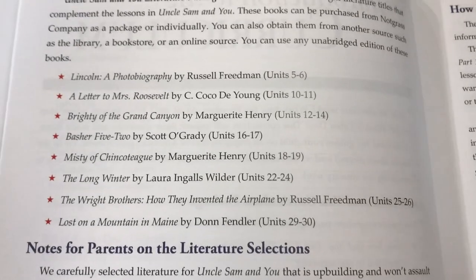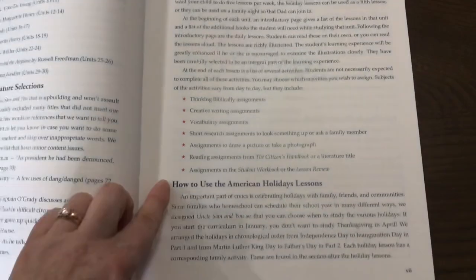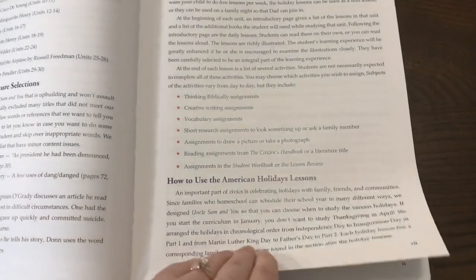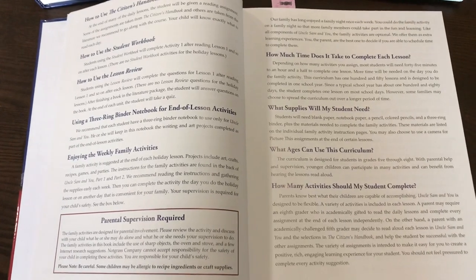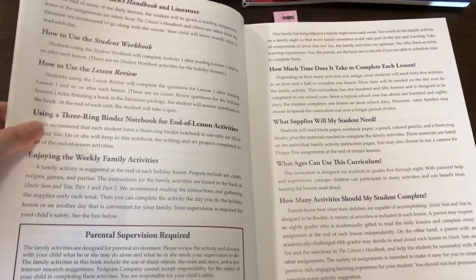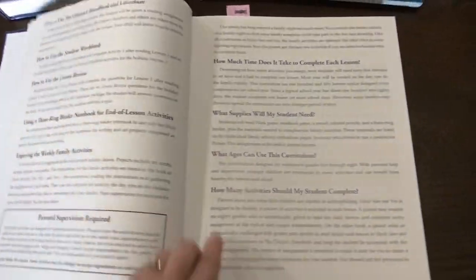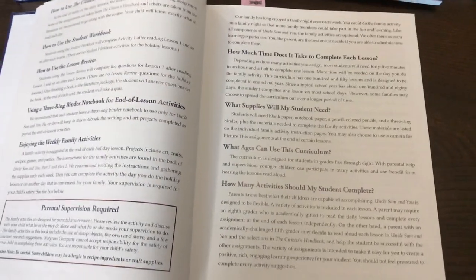These are the books included in the literature package. At the end of each week, you do an American holiday lesson, and those lessons are designed to be done with the whole family in chronological order. It also talks about having a three-ring notebook for the end-of-lesson activities, so you'll want to have a notebook for your student, and getting your supplies ahead of time so you're not scrambling each week.